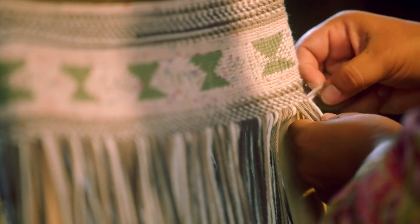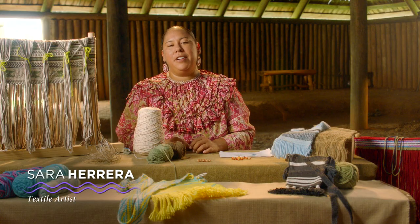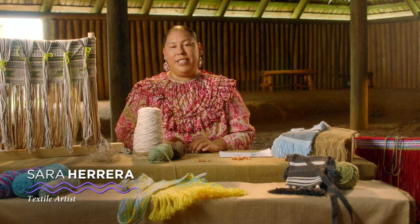Someone is always needing something to carry. This type of weaving was used with a lot of purpose. Hello, my name is Sarah Herrera and I'm a Chickasaw textile artist.